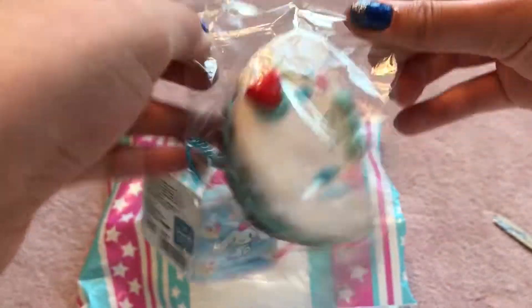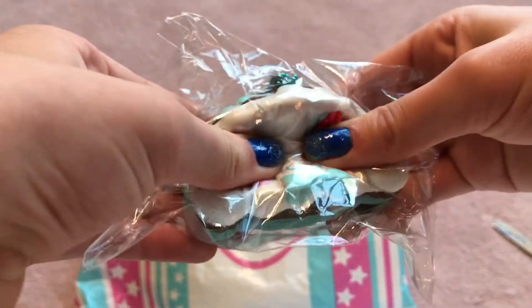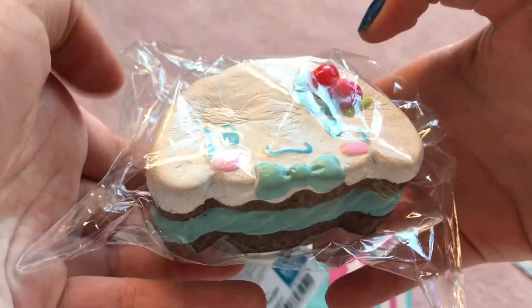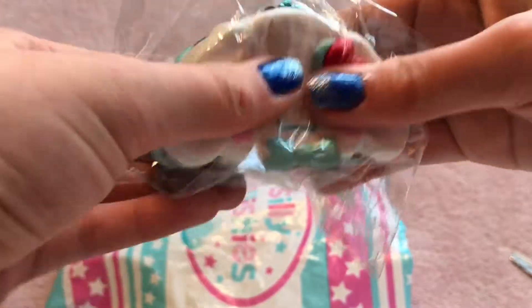It's so cute! Look! So, here's the squishy. It's a little dense, but it has a pretty nice pop-up. I think this color is really cute. I'm happy that I got it.